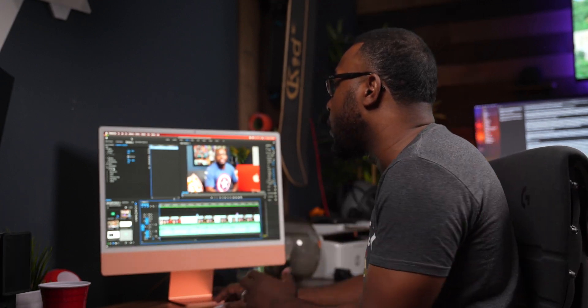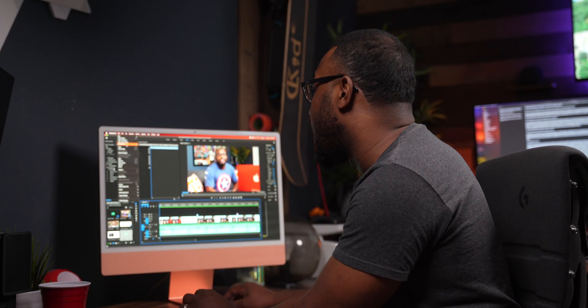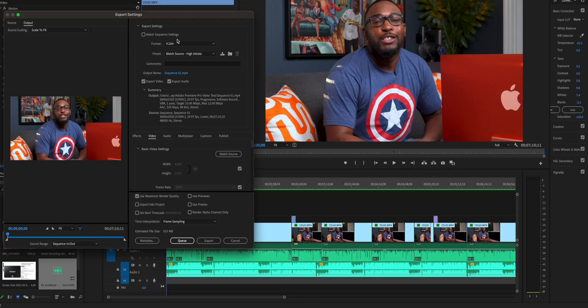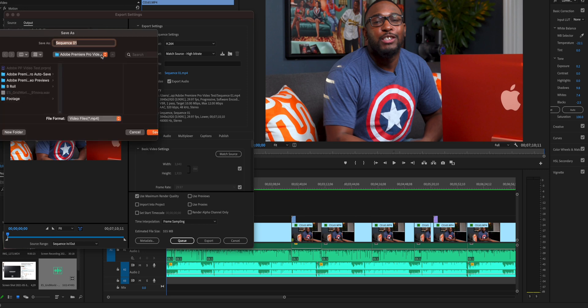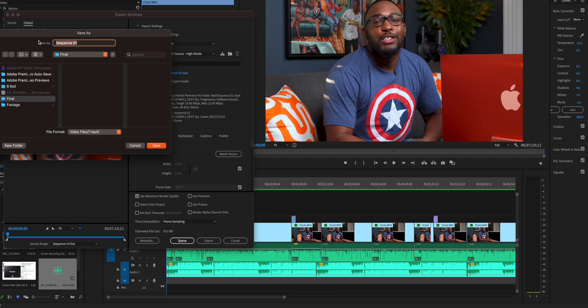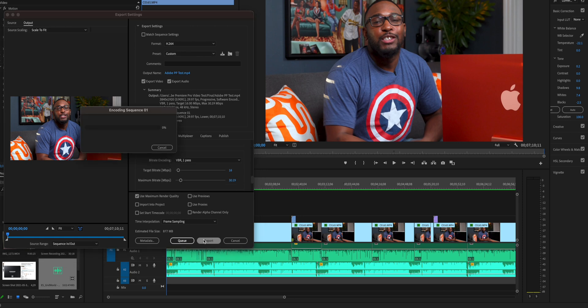The next thing we're going to do is export this video out so we can actually get it into the MP4 file. We're going to go into Export > Media, and we're going to set it to H.264. I've got my output here — we're going to output it to this file. I always like to create a folder inside called 'final,' then name my file — I'll do 'Adobe Premiere Pro test.' We're going to press Save, got it in MP4 format, and press Export.